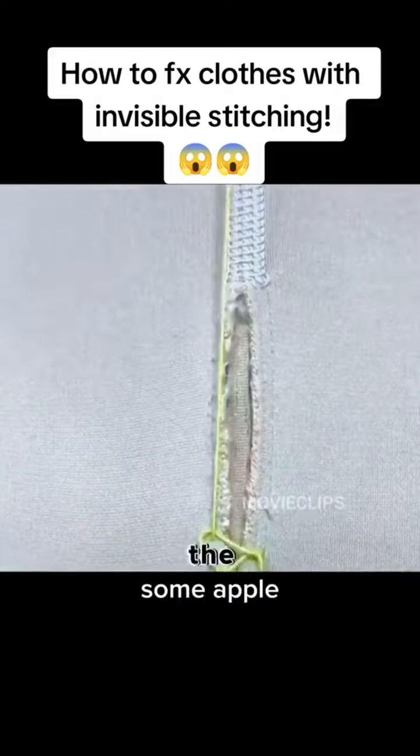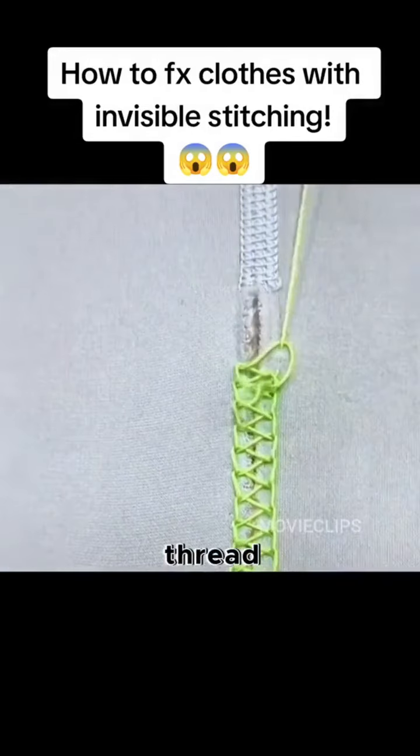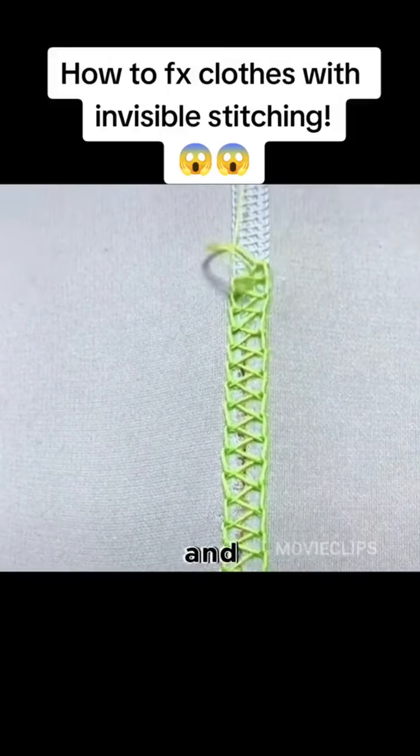For the bottoms, first open the thread from under the needle. Next, cross the needle left and right and pull the thread. Repeat this to sew the bottoms. Simple and practical.